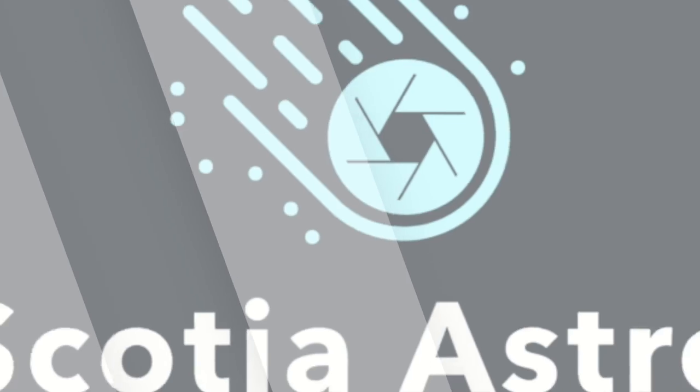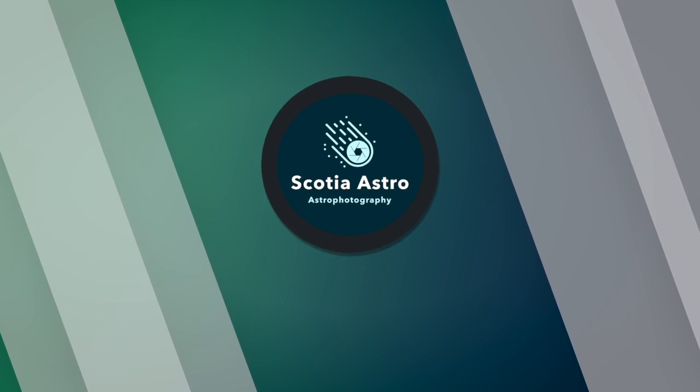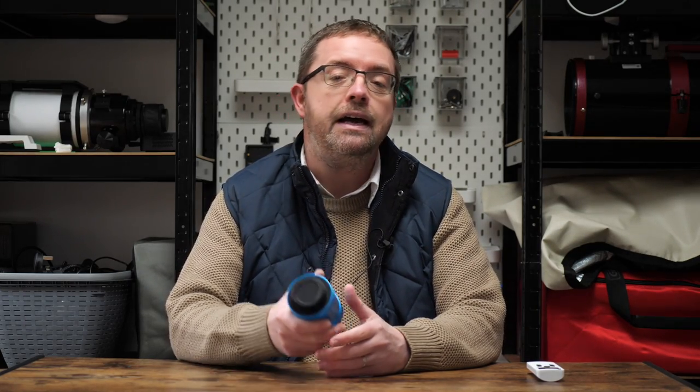Today we're looking at an entry-level one-shot colour camera from Explore Scientific. My name's Steve and welcome to Scotia Astro. I wanted to share an unboxing and first impression video of this 8.3 megapixel colour camera from Explore Scientific, which is based around the Sony IMX485 sensor.